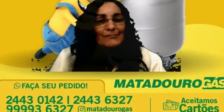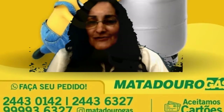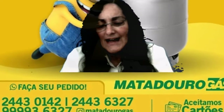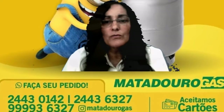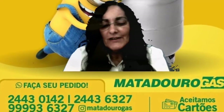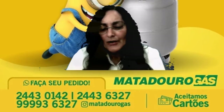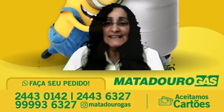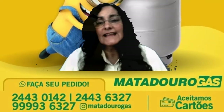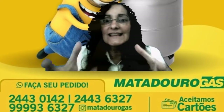As propriedades medicinais do orégano incluem também a preservação dos alimentos por mais tempo. Se você fez alguma massa ou outro prato, pode ter certeza que ele vai resistir mais, não vai estragar tão rápido, porque ajuda a controlar a proliferação de micro-organismos. Ele é fungicida e bactericida — ou seja, evita a proliferação de bactérias e fungos, fazendo o alimento demorar mais a estragar.